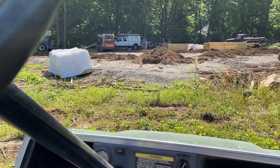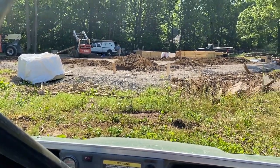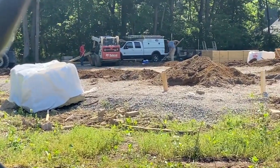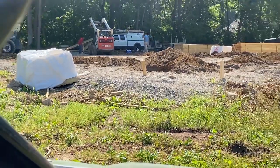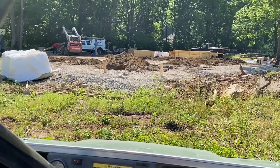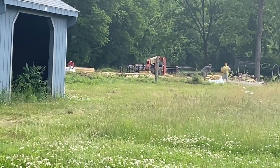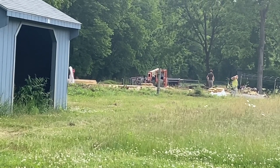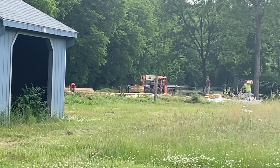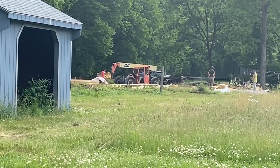Today we're getting a new barn put in at the farm. They're drilling the holes right now all around - they have a drill on the tractor drilling holes all over the space it's going to go. They've got their big lift, a forklift, and they're moving the concrete around so that they can pour it in and put in the posts.